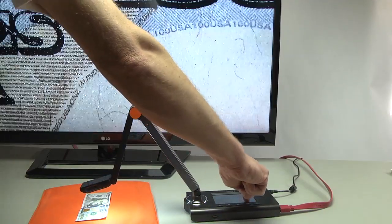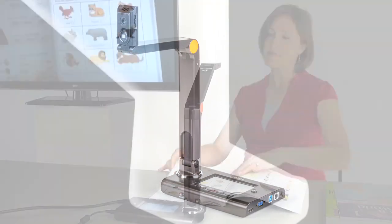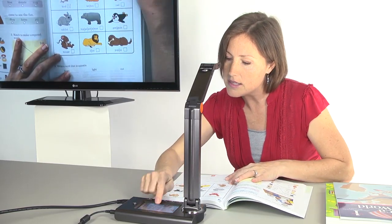With Ultra 8, teach you the speed of learning. Ultra 8 includes an LCD viewing monitor. You don't need to turn your back to see what's showing, and use the LCD for touchscreen control, too.